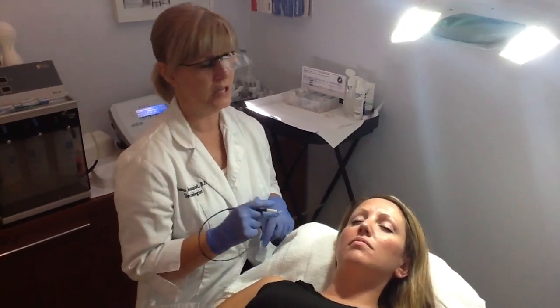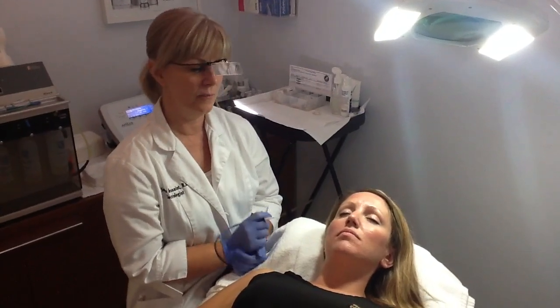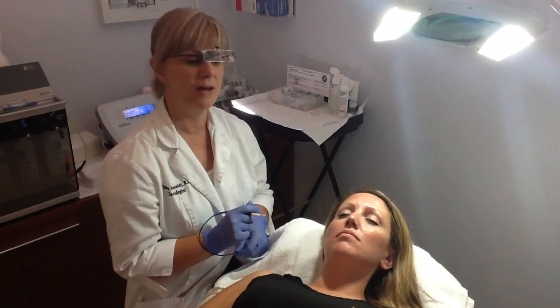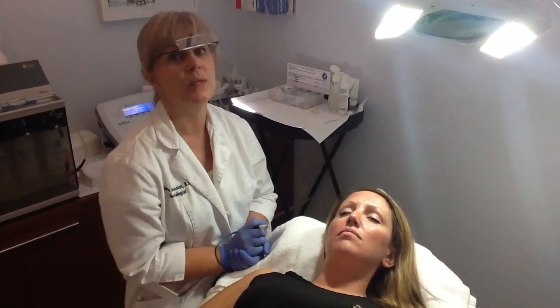You can work on any area of the body. It's great for fine hair, blonde hair, coarse hair. It's an alternative to having waxing or laser — it's a good complement to that.